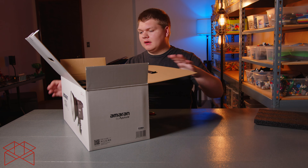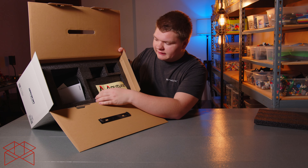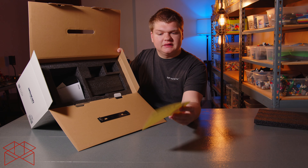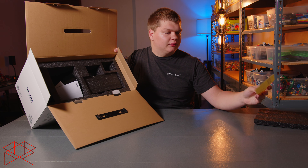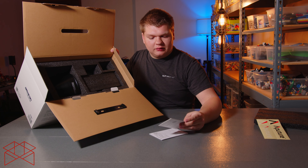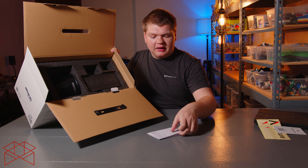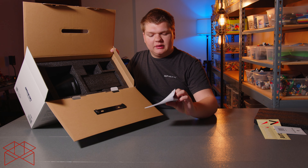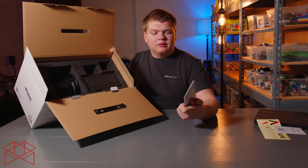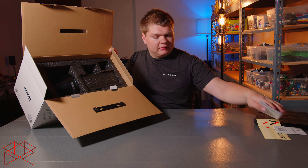There's some foam on the top, and then inside we have some Aputure stickers — you can put those on your car or water bottle. We've got the manuals, a Sidus Link app QR code which I'll get to later, and the manual itself.